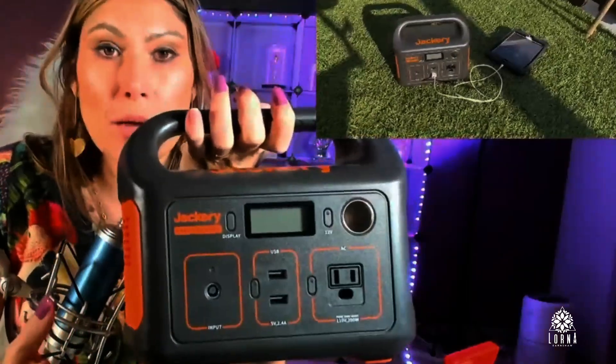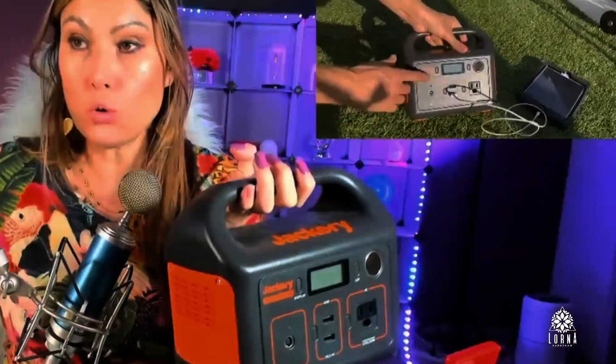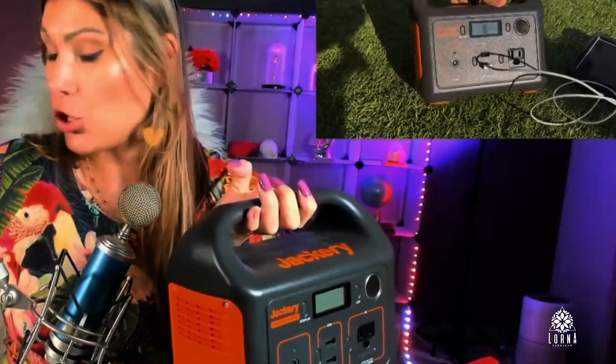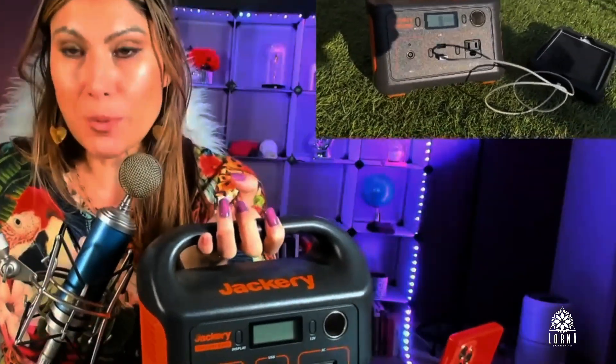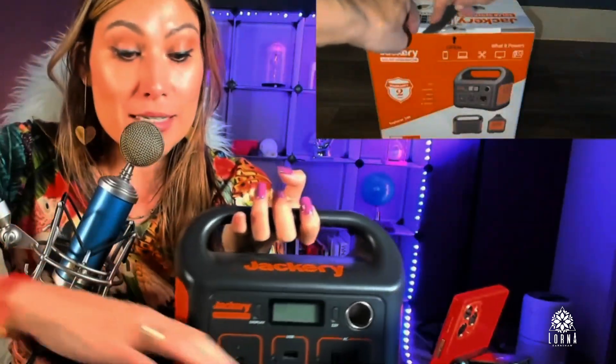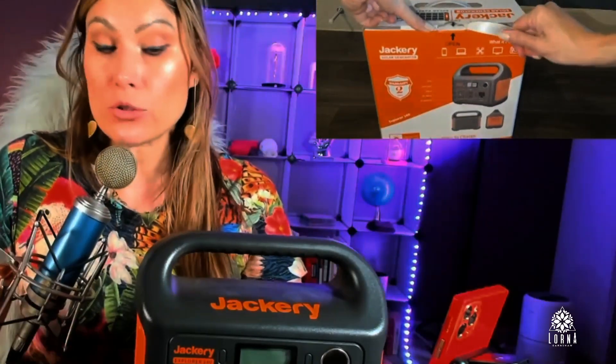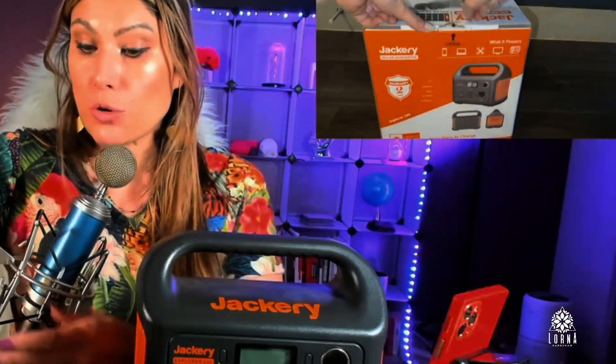You are going to be using this battery especially in two situations. One could be that you are going outdoors, planning on spending the day in a place where you don't have access to a power outlet but still you want to use some of your electrical devices, or maybe you want to charge your phone or your computer.